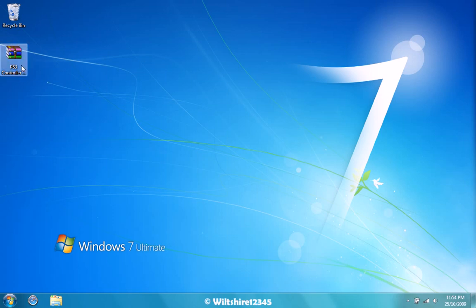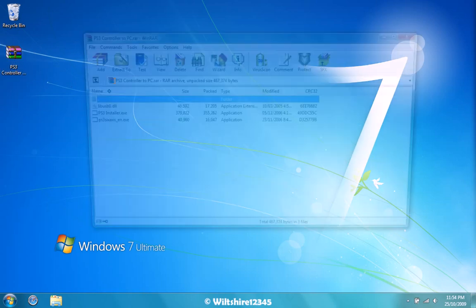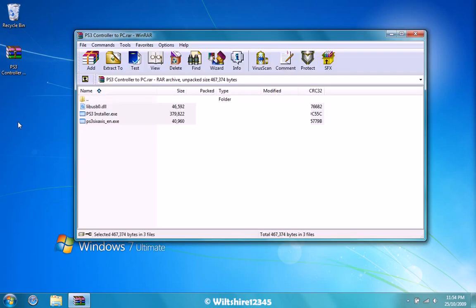First thing you need to do is download the PS3 controller to PC pack, which will be in the description. What you want to do is open it up and extract the files to your desktop.